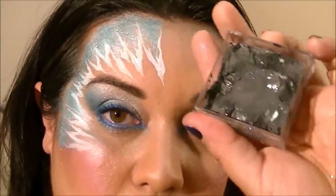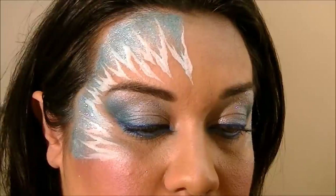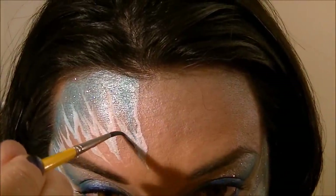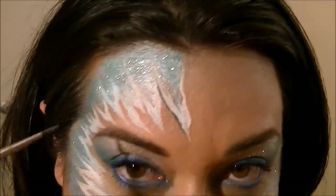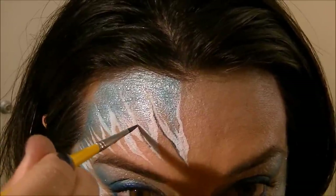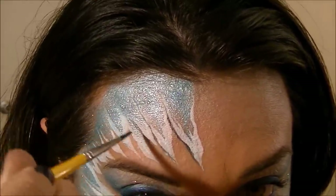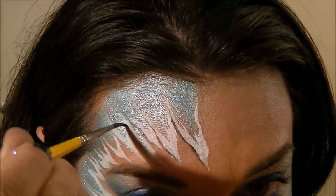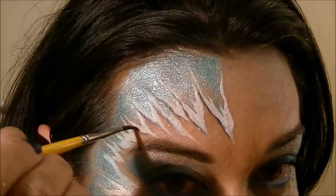Now I'm going to take a little bit of gray and a round brush — I'm using a number three, it just happens to be my favorite size. I'm going to go underneath some of my little icicles here and create a little bit of definition, a little bit of shadow, just like that. Just on the underside of the icicles — that's where you want these.